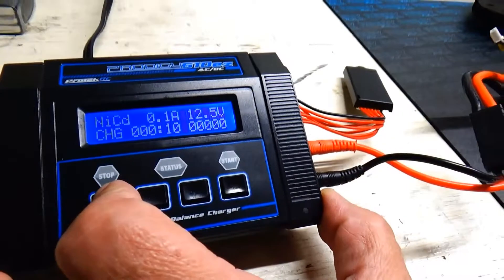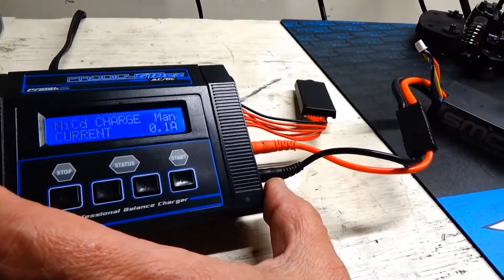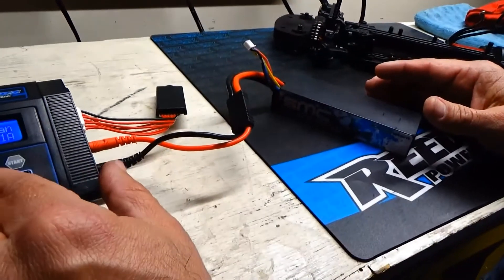When the amperage jumps up — I've already jump started this battery so the amperage is good — but when it jumps up to over 3.2 amps per cell, then you can switch over to LiPo.